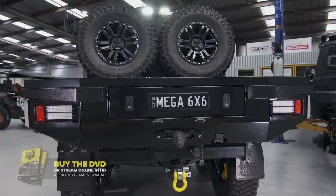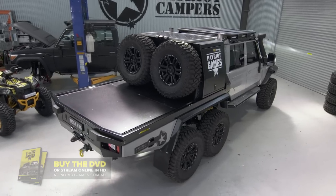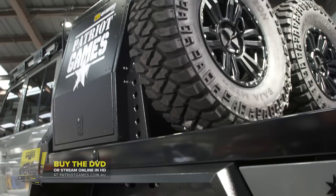This truck's got the sexiest rear end on the road. We've got twin 37s up on the deck, mounted race truck style to the Patriot mini canopy.